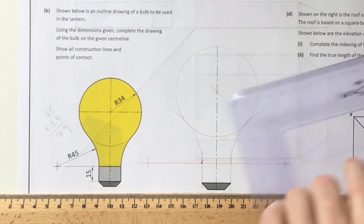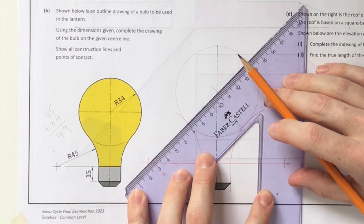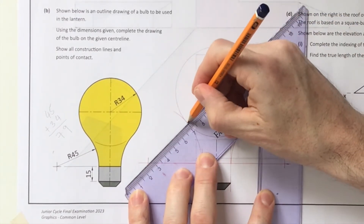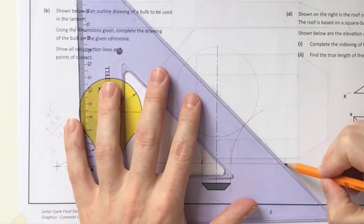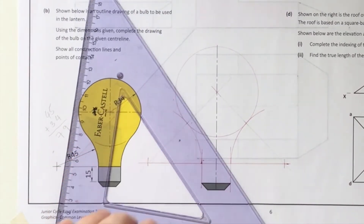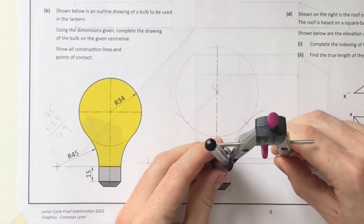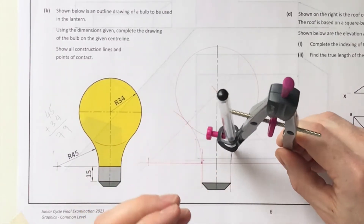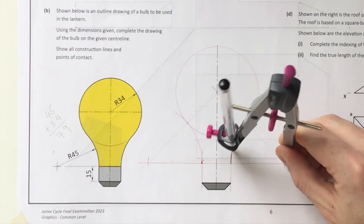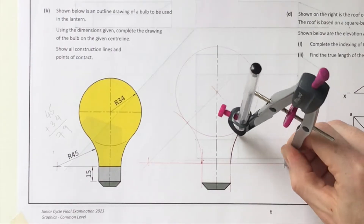The construction is essentially done - I just finish off the three lines and my arcs. The last thing is showing all points of contact, as the question requires. You join the two centers of touching circles and where that joining line crosses the arcs gives you your point of contact. I've marked off my points of contact and now I'm going around in heavy with my black pen to finish off the drawing.